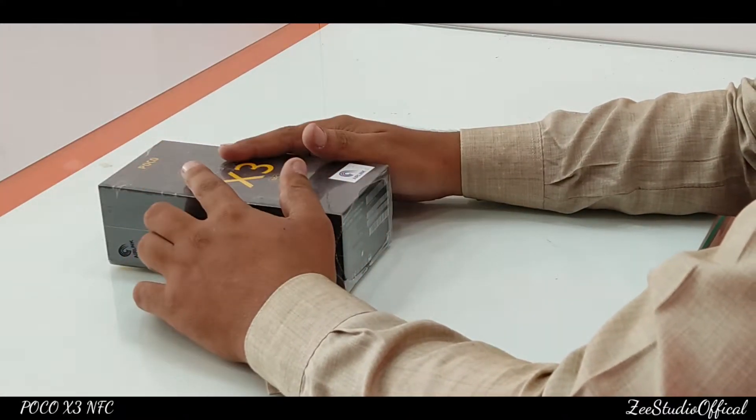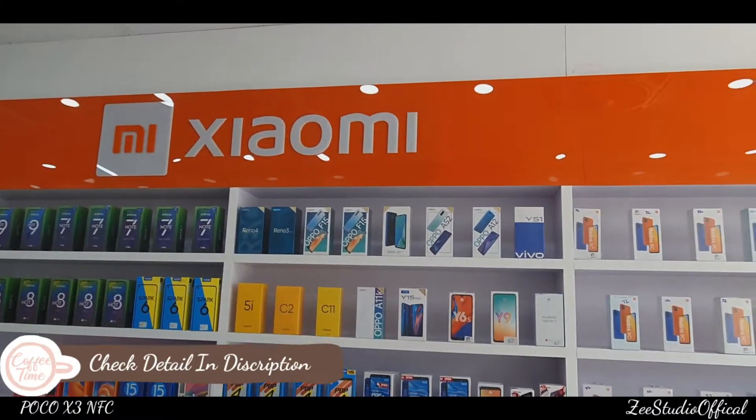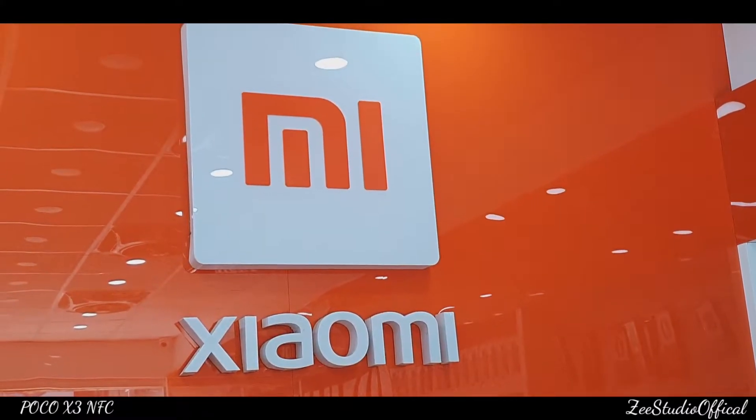I am going to share the first impressions of this phone and review with you. A huge thanks to MIStore Official Shehupra, who sponsored this video today. I will give all the details and contact number in the description. If you want to buy an original and genuine product, please visit the store.